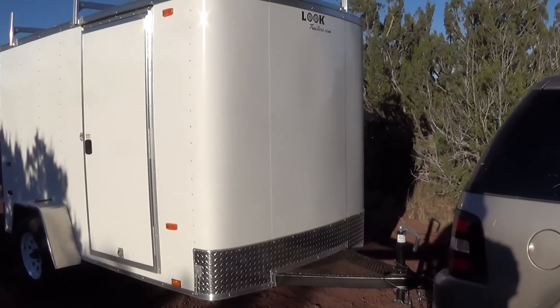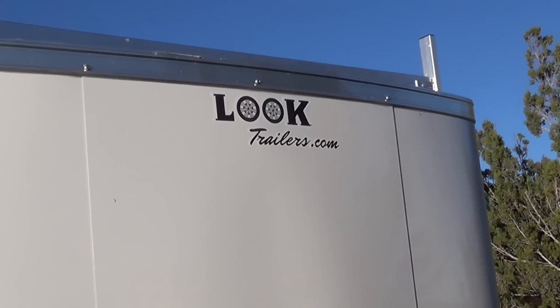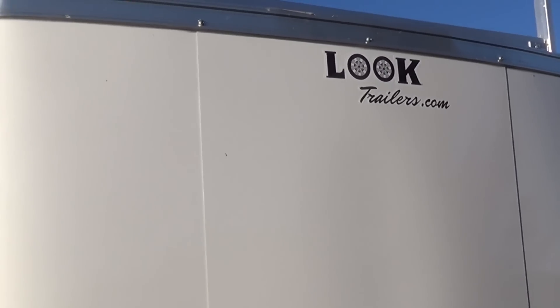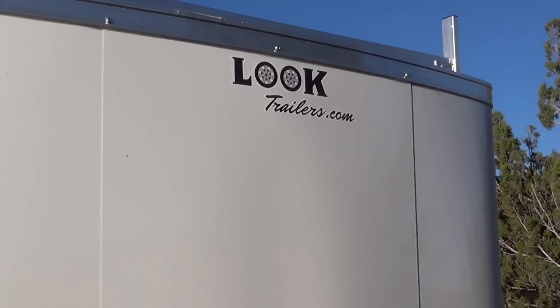The whole thing weighs maybe 2,000 pounds. The brand is LOOK. I got it in North Phoenix at a place called Deer Valley Trailers, and they actually treated me right.